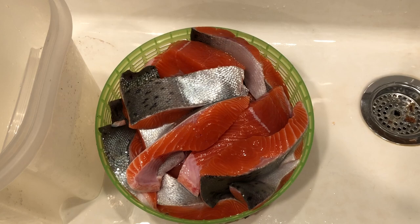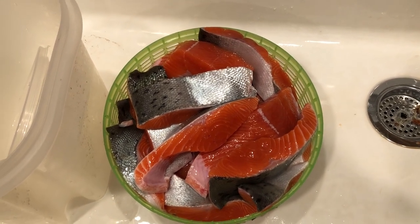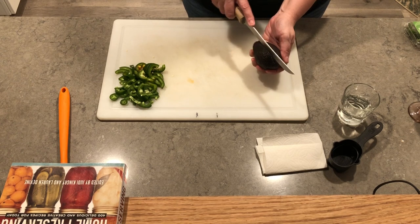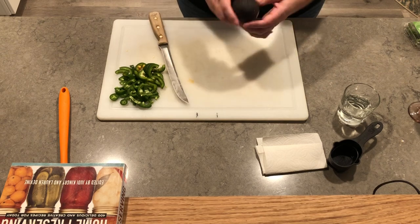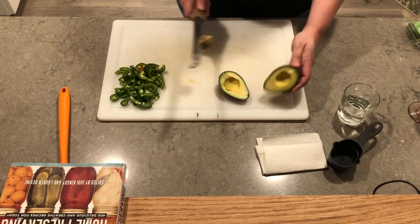The fish is out of the brine and I'm just letting it sit here and drain for 15 minutes. It looks pretty. While we're waiting for the fish to drain, Daniel and I decided that guacamole sounds delicious, so let's make some really quick.